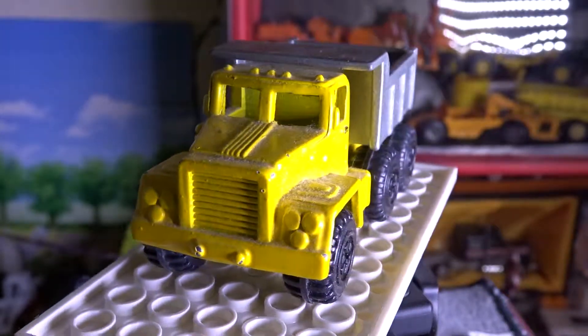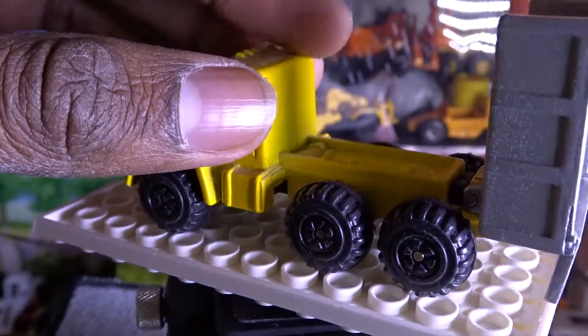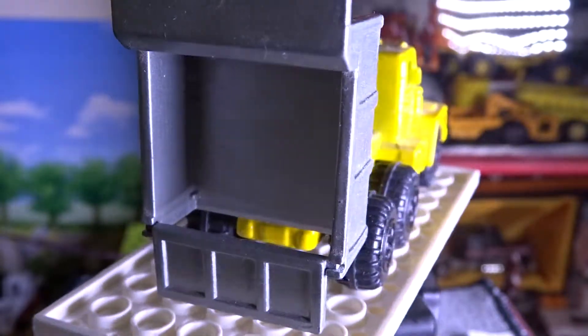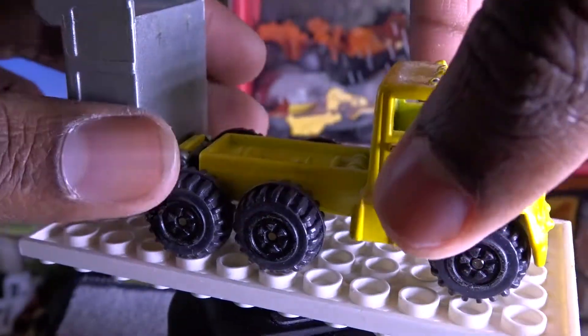There's no interior, but there are some details on the front, and you can tilt the bed so that you can see that the tailgate actually opens up to allow the gravel or whatever you're carrying to go down. It's a pretty nice truck.